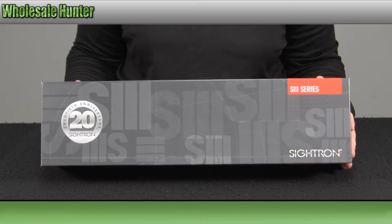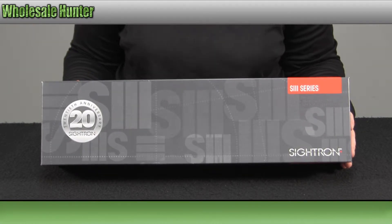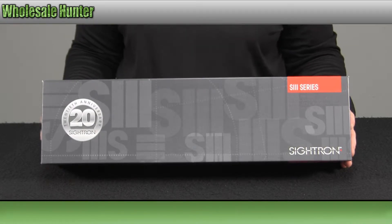Hello, welcome to the unboxing video of the S3 Series 8x32x56mm Long Range Rifle Scope made by Citron.